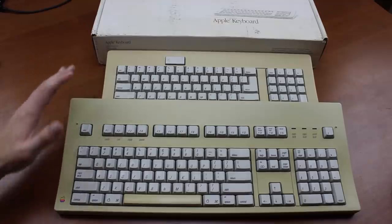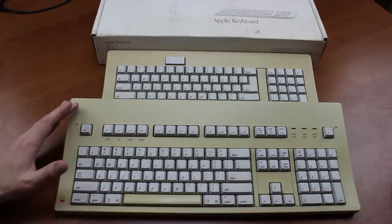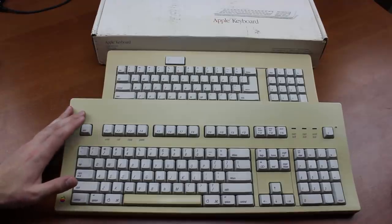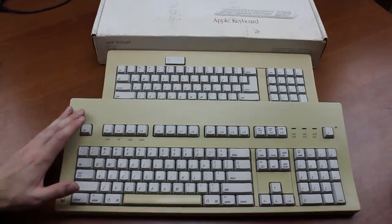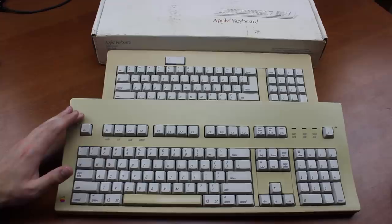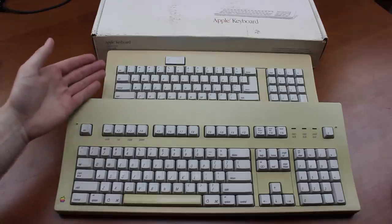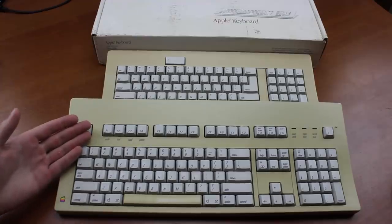But if that seemed insufficient, you could opt for the larger Apple Extended Keyboard, or AEK instead, which was model number M0115. Both were pretty much exactly the same keyboard, except in terms of form factor and layout. The respective weights of the keyboards are 1.1 kilos for the M0116 and 1.78 for the AEK.